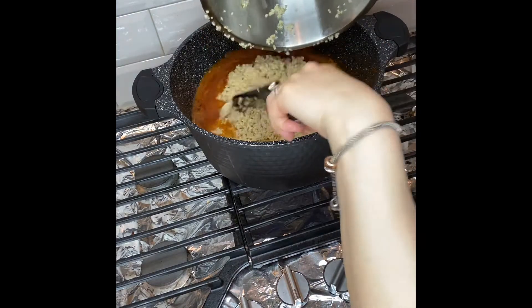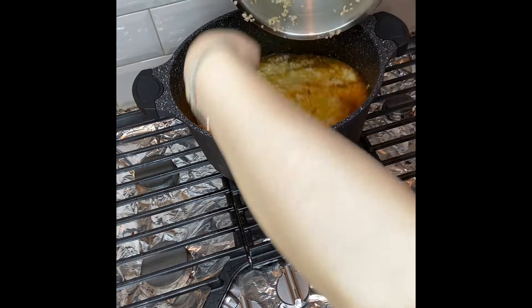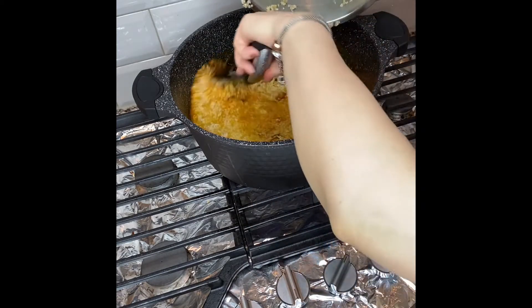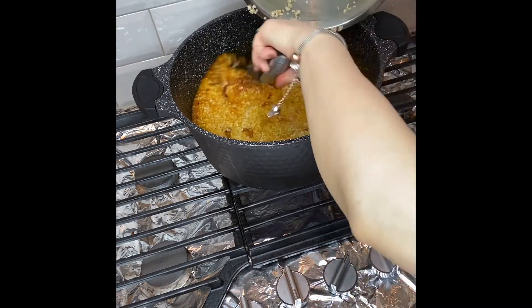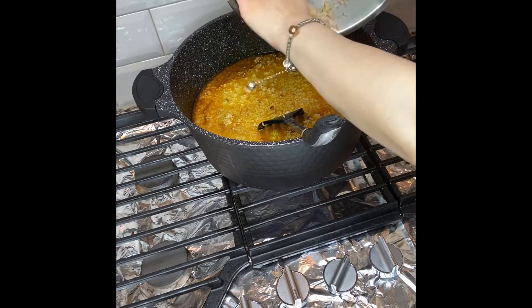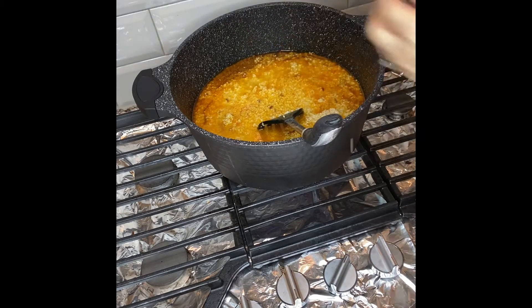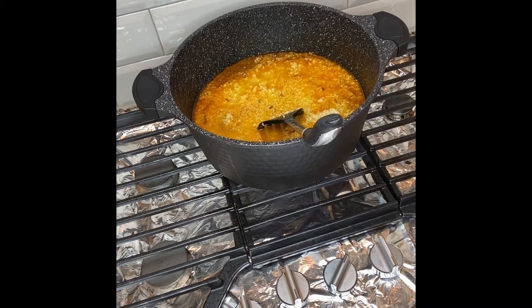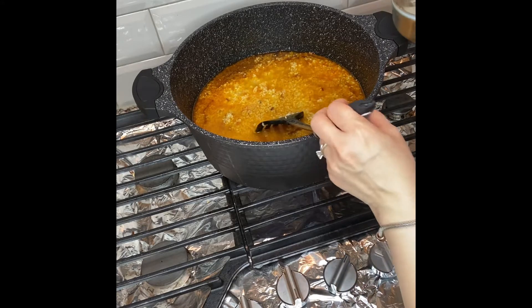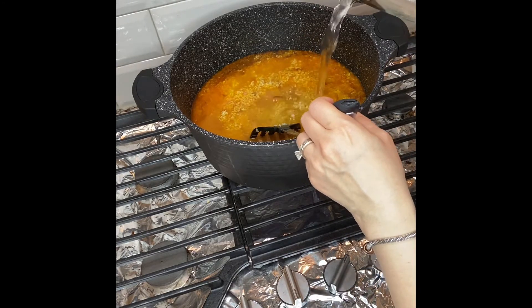I have soaked it overnight, but you don't have to soak it overnight — you can soak it about two to three hours prior to cooking. Now I'm going to add about six to seven cups of hot boiling water.